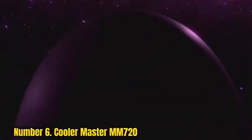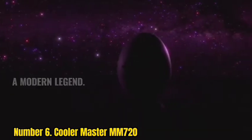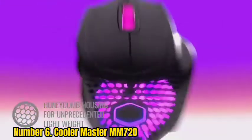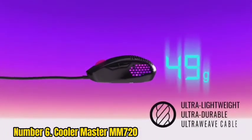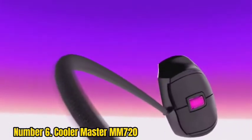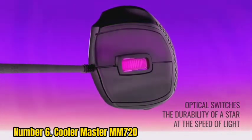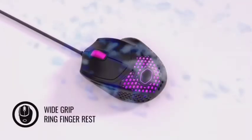Number 6: Cooler Master MM720. The Cooler Master MM720 is the best mouse for claw grip we've tested in the ultralight category. It has a honeycomb body with two side buttons on the left and RGB lighting zones within its body and scroll wheel. It's shorter and wider than other recommendations on this list, but it's very well suited for a claw grip for most hand sizes. It's a great choice if you prefer a claw grip variant with minimal or no palm contact.